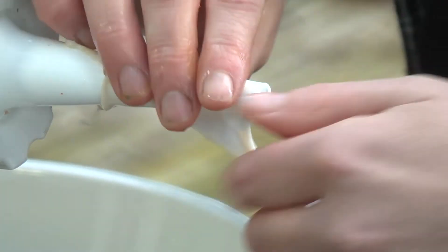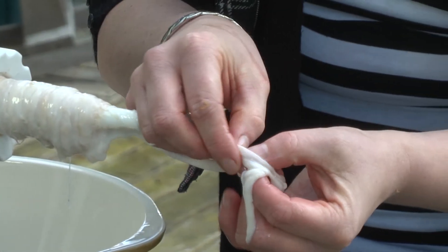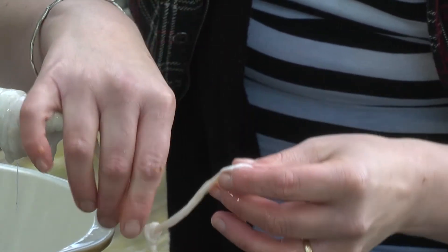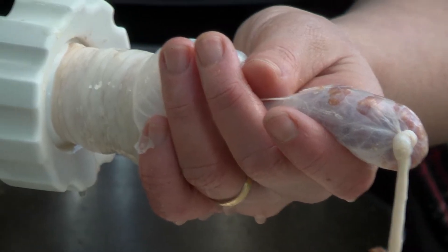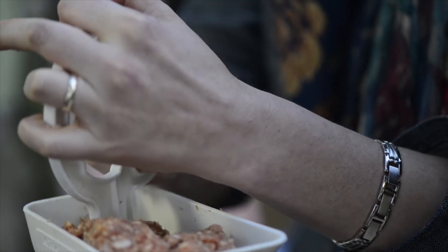I'm using natural casings because I prefer the texture over the synthetic ones. This is where it helps if you've actually got four hands, and you'll see why in just a moment. I actually need another pair of hands now — it would make life a lot easier — so I'm going to get my sister to give me a hand.